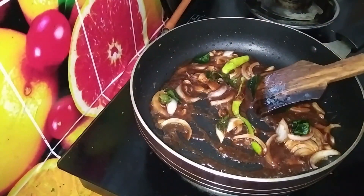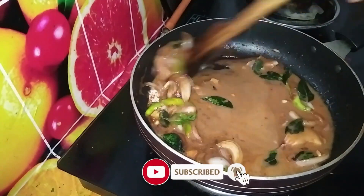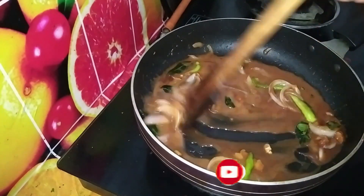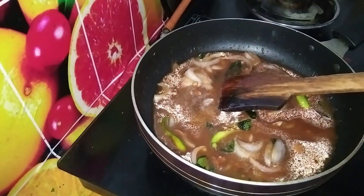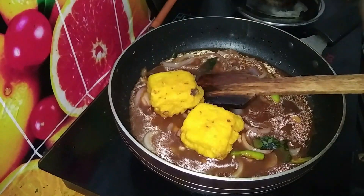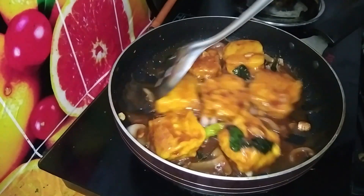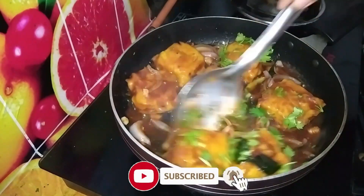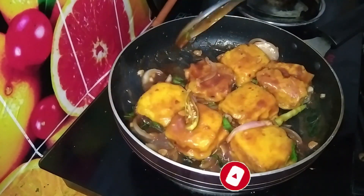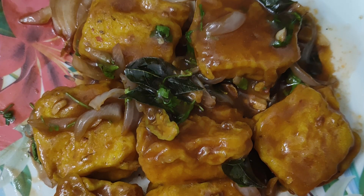Mix a little bit of cornflour water, mix a little bit of salt, and fry the bread pieces. Mix everything together for 2 minutes. It's very simple. This is the recipe. Please do subscribe. Thank you.